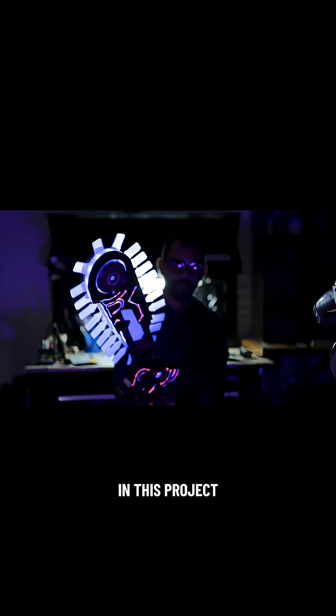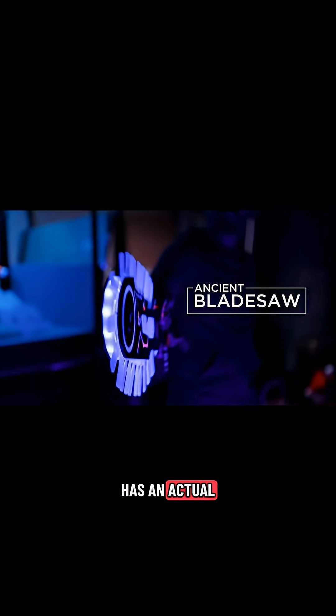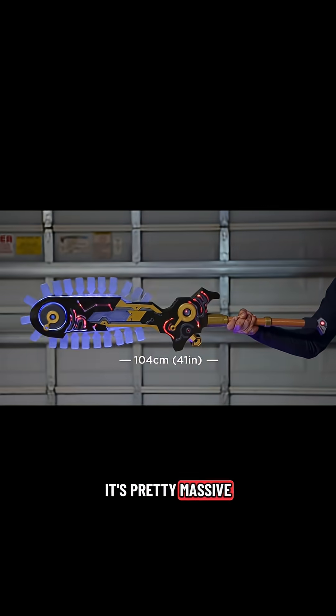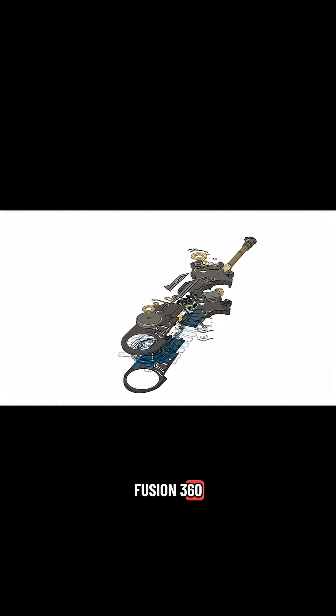In this project we're building the Ancient Blade Saw from Zelda Breath of the Wild. This is a fully 3D printed prop that has an actual moving chainsaw with tons of NeoPixel LEDs. It's pretty massive — over 40 inches in length and has over 200 NeoPixels. We designed the Blade Saw in Fusion 360 using reference images from the game.